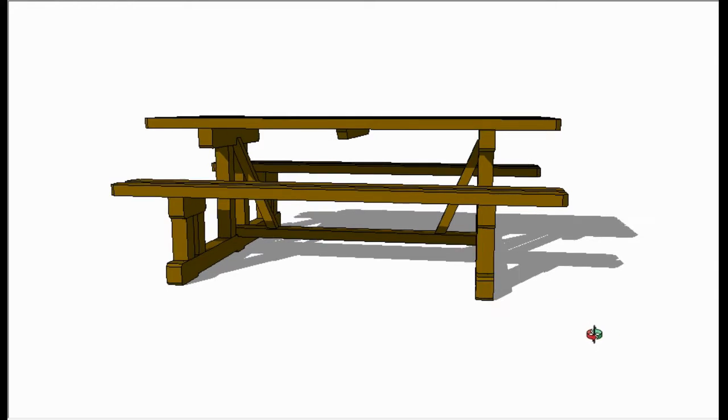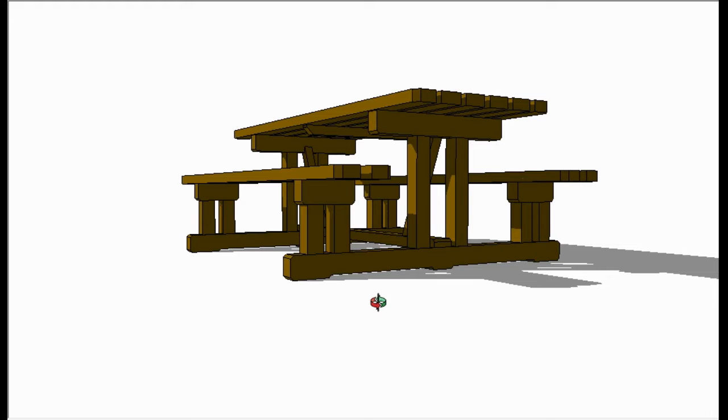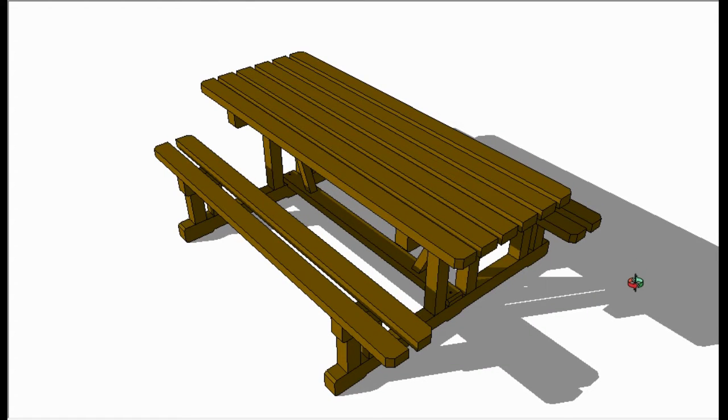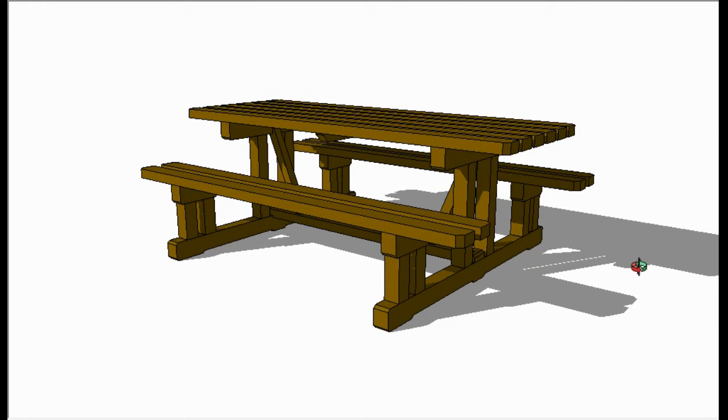The materials I've used are 4x3s for the main rails, 3x3s for the legs, and 4x2s for all the slats for the bench and the tabletop. So it's a very substantial bench, which easily seats 8 to 10 people and there's enough overlap at each end for a further chair to be added to make that up to 12.